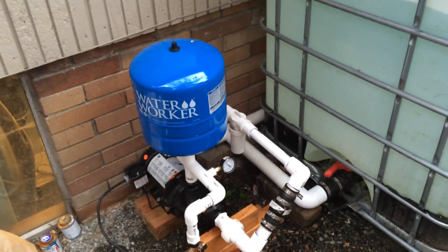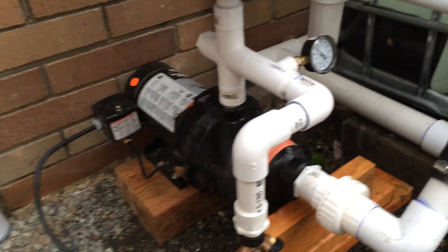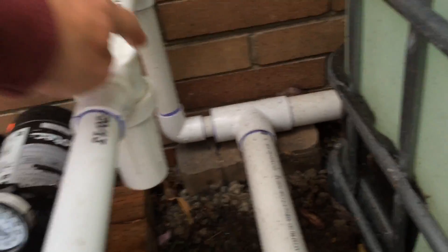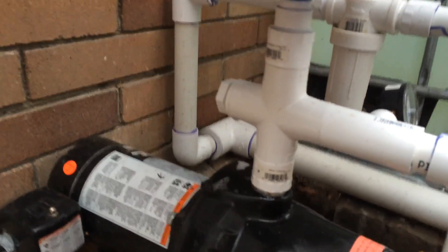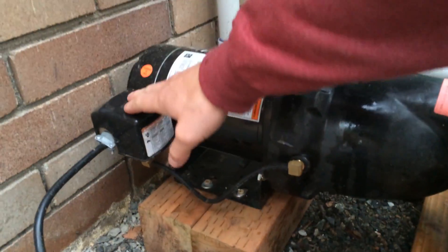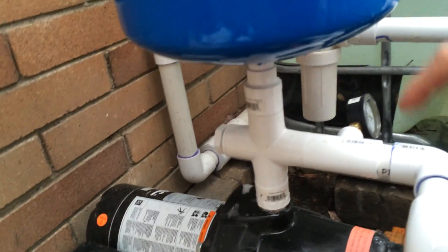Hey guys, wondering if you could help me with my problem with my shallow well jet pump. I have tanks filled with water and the water feeds into this pump through a screen. I've got a check valve with the arrow pointing towards the pump, and a brand new Flow Tech half-horsepower jet pump with a pressure switch. It was cycling on and off last year and I never got it to work.